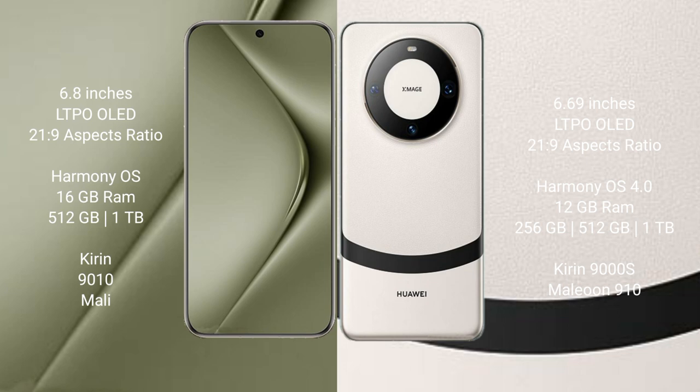Both the Huawei Pura 70 Ultra and the Huawei Mate 60 run on the HarmonyOS operating system.